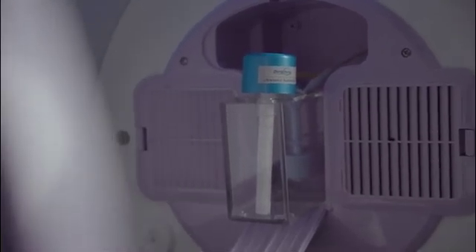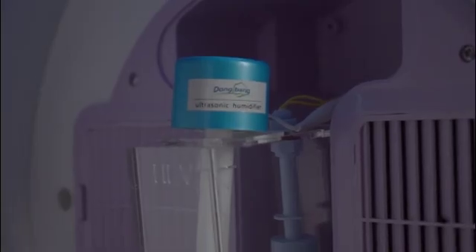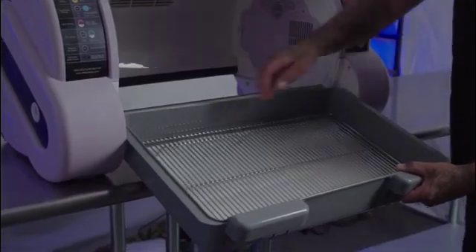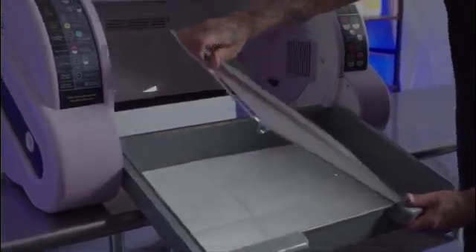Included in both the Model 1801 and 1803 is a built-in ultrasonic humidifier. Also included standard on all Aeolus ICUs is the stainless steel elevated grate system. Simply place a puppy pad underneath and replace the grate system on top.